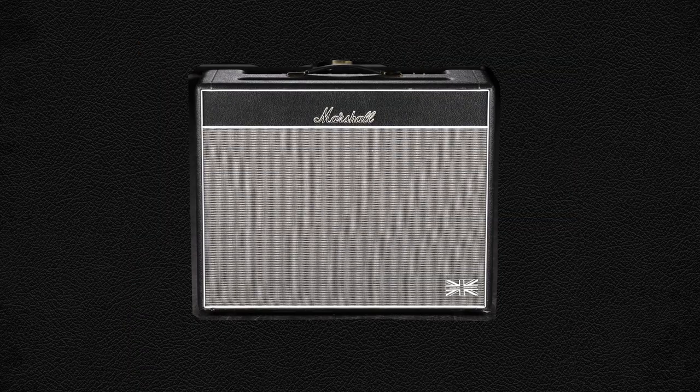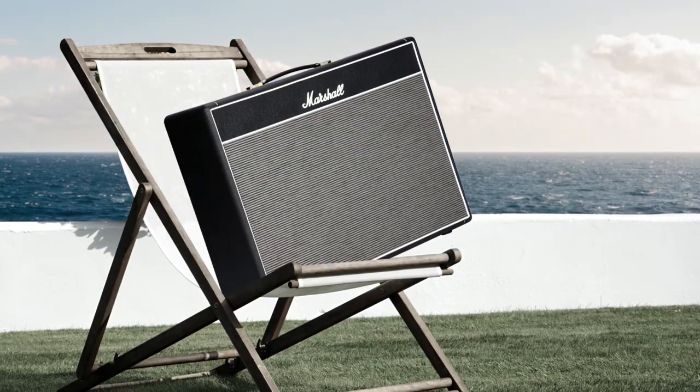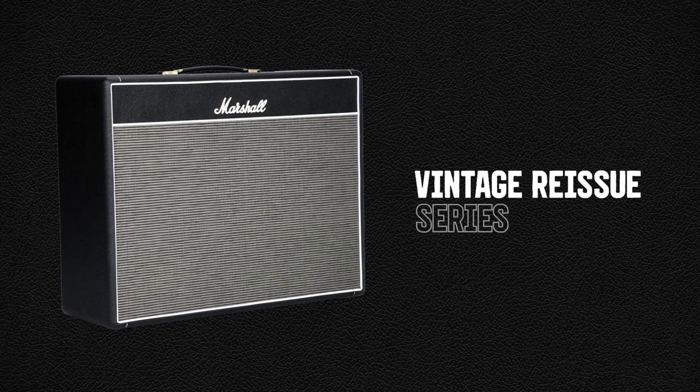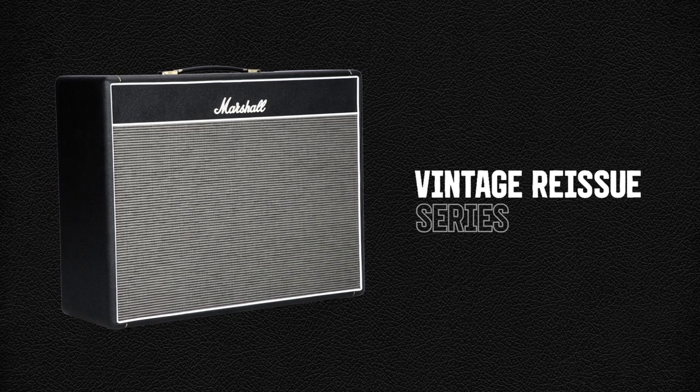Over the coming years, the 1962 Blues Breaker was updated to keep up with changing technology and was fitted with EL34 valves and Celestion G12 speakers. The Blues Breaker took a break from the limelight to make way for the 100-watt full stacks, but a true hero can never die. Now offered as part of the vintage reissue series, the 1962 has recently undergone a massive resurgence.